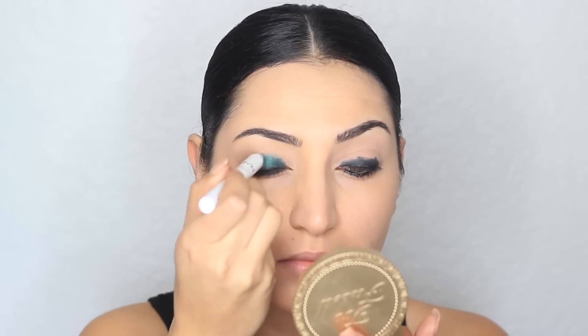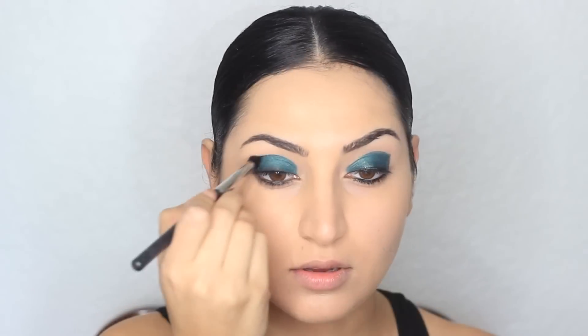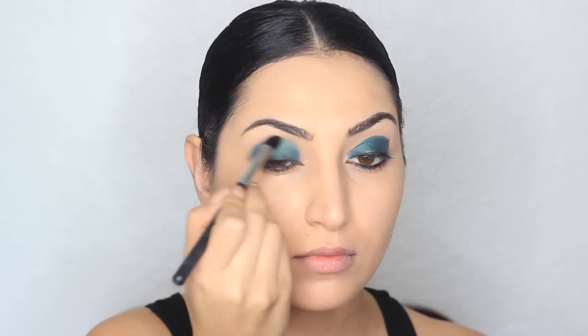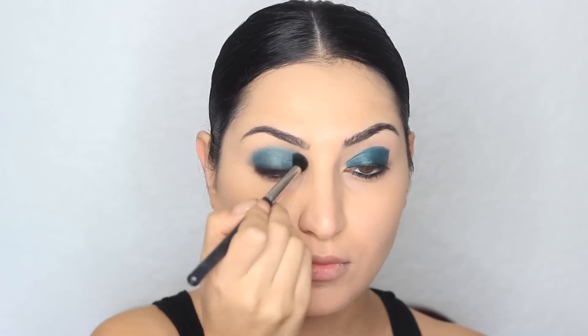After I smudge the liner, I'm going to apply this jumbo pencil from NYX. This one is called Sparkle Green, and this is going to be my base before I apply the green shadows. You can even skip the primer I used earlier and just start with this one. Now I'm going to take a small blending brush with no product on it — this one is from Morphe, the M139 brush — and blend out any harsh lines. The first eyeshadow I'm going to use is called Emerald, from Milani Cosmetics. I notice these apply better when you use your fingers, so I'm just going to do that.